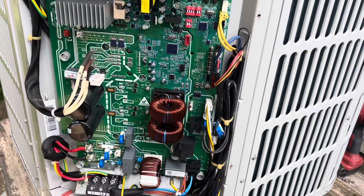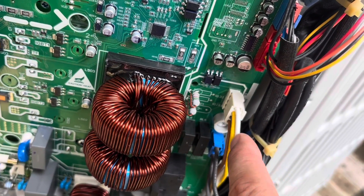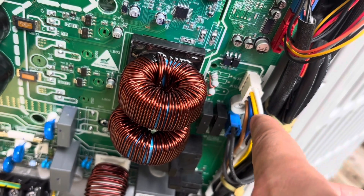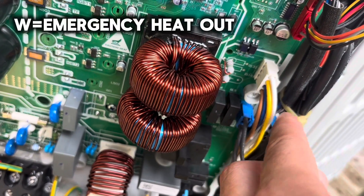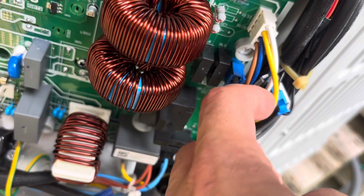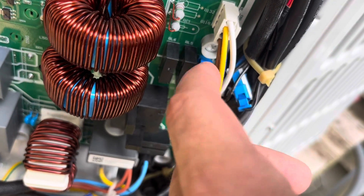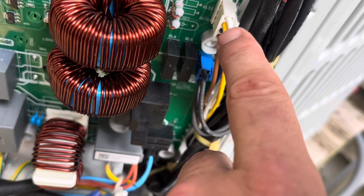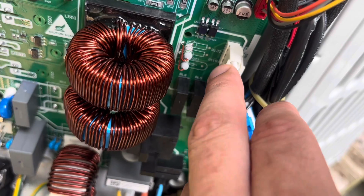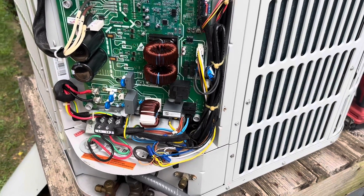This plug was the last one I hooked up because that is my live call coming in. The only thing powered right now would be Y, because there is no R coming out on these Bosches. So we have W, Y, B, and common. Whenever you just have a cooling call, all you get is Y. In a heating call you'll get Y and B, and in defrost or emergency heat you'll also have W. I hooked that up last because that was my only means of power coming out here — probably didn't really matter, but that's my logic.